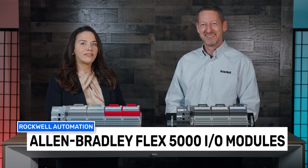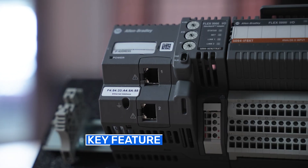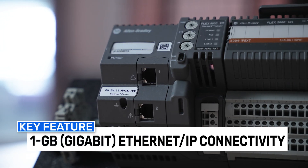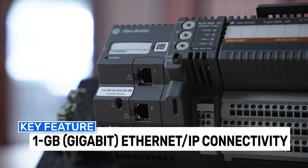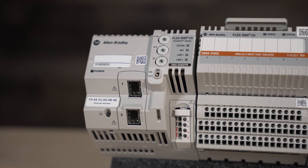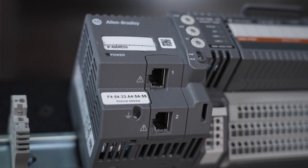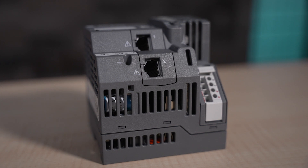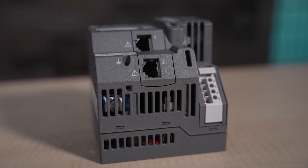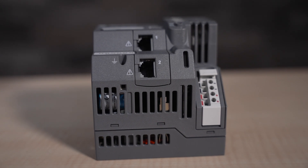Today we're looking at Allen Bradley Flex 5000 I.O. modules from Rockwell Automation. Their key feature is Gigabit Ethernet IP connectivity, which offers high system speed and bandwidth. The modules also support various network architectures with two copper or two small form factor pluggable fiber ports for device level ring or DLR, star, linear, and parallel redundancy protocol or PRP topologies.